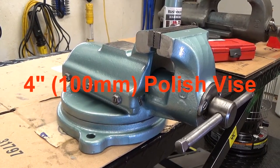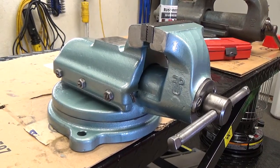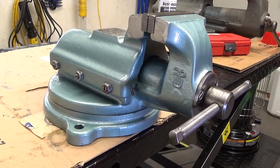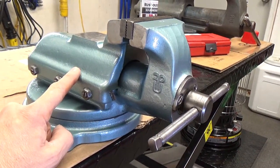Hi YouTube! I thought I'd show off my latest project here. I've kind of been on a vice kick lately, and this style right here is made in Poland.